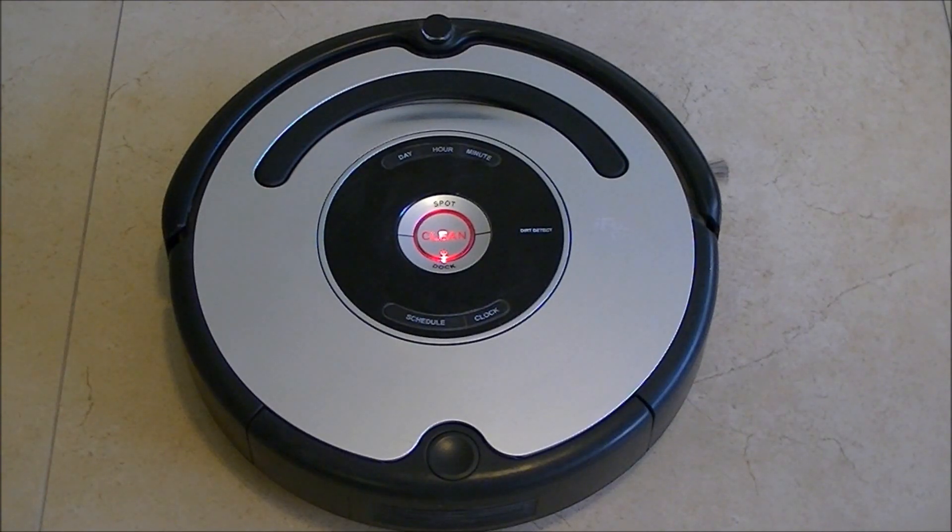We advanced in the test by pressing firstly on the clean button after the LED check, and then completing the day, hour, minute, schedule, and clock buttons test.